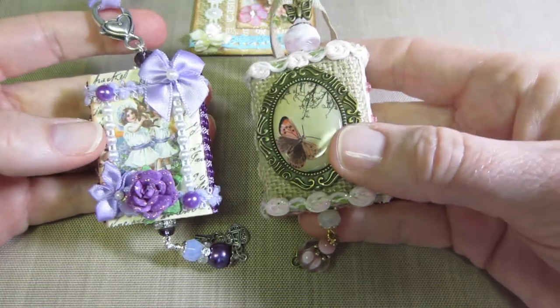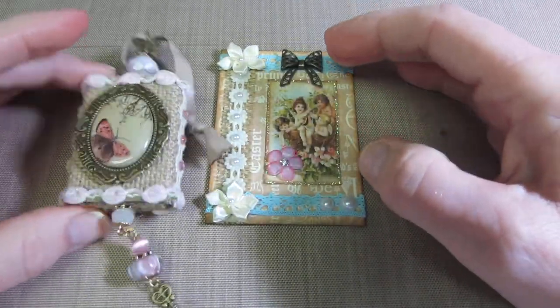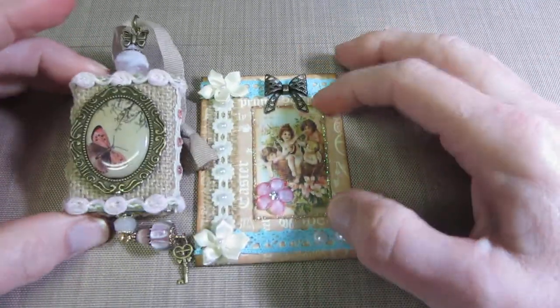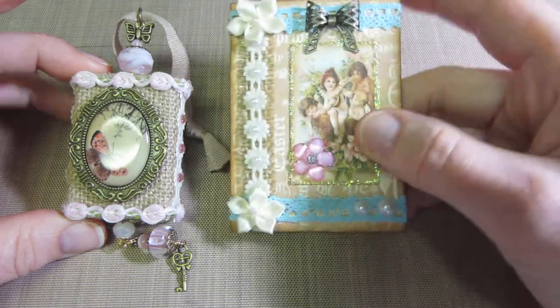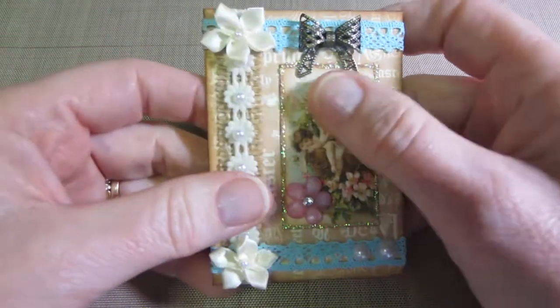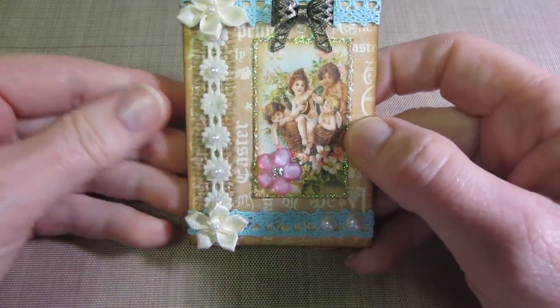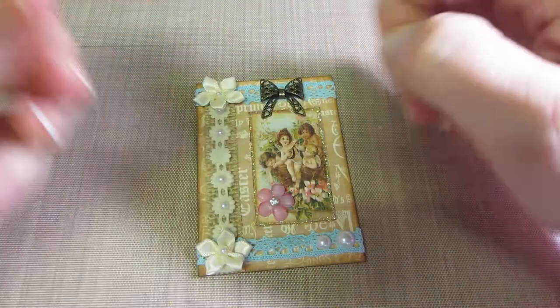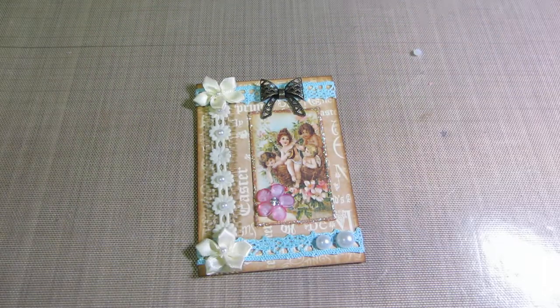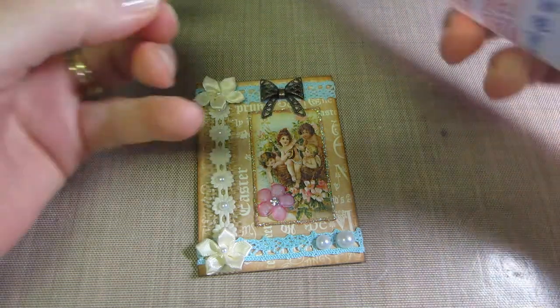An ATC is actually two and a half by three and a half inches, so still really small — not as small as a matchbox obviously, but it's very similar. So I was able to use some of the same embellishments and the little cut-aparts from the paper. I have the Sweet Sentiments in the eight by eight and then I have the 12 by 12 as well.